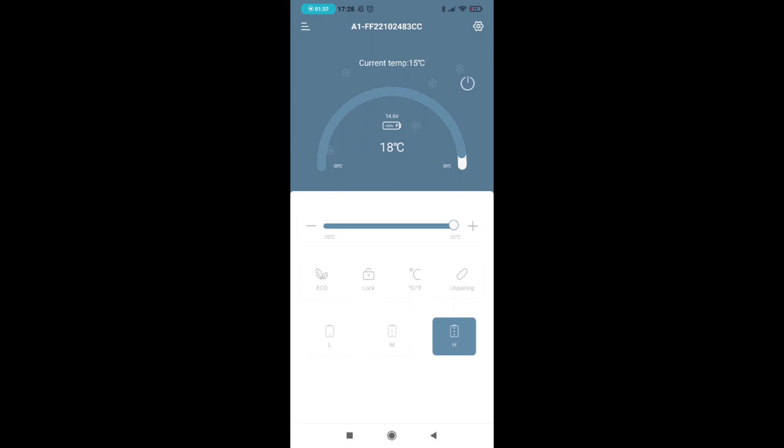The app also has a battery indicator — it shows 100% at 14.5 volts, though that's because I'm using the AC adapter, so it always shows full. You can also see battery level on the fridge display itself. There's also a lock button in the app: when lock is enabled, you can't change any settings on the fridge without disabling it first — really useful if you have kids who might push every button and accidentally raise the temperature to 20 degrees, ruining your food.